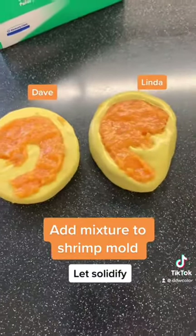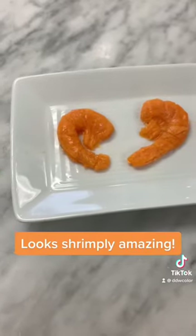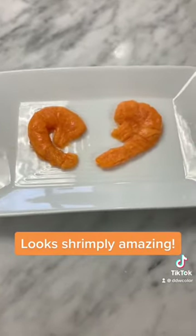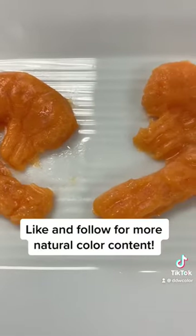We named this one Dave and this one Linda — don't ask why. Now we let them solidify in the molds, and voila, we have two great looking shrimp alternatives. Like and follow for more natural color content.